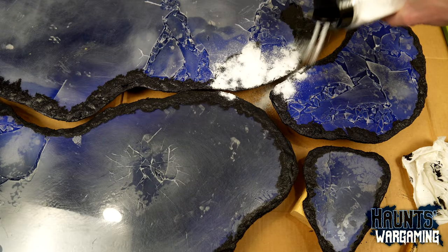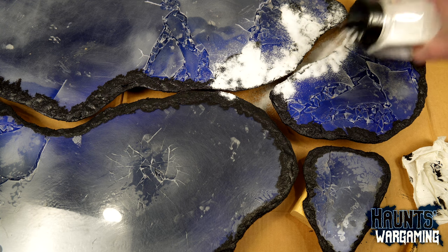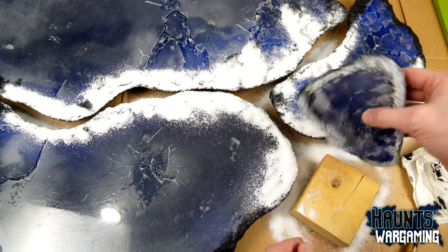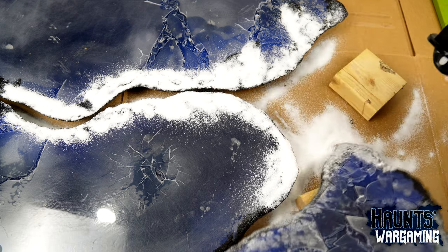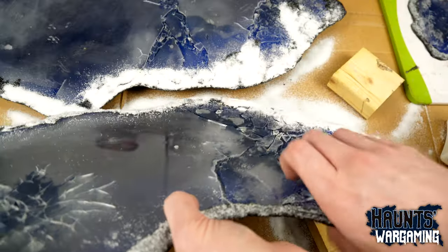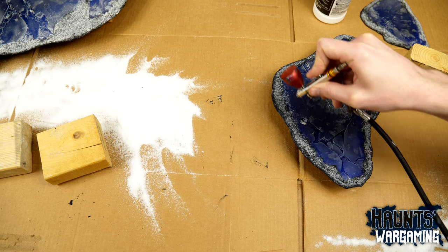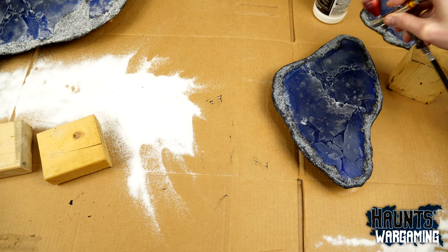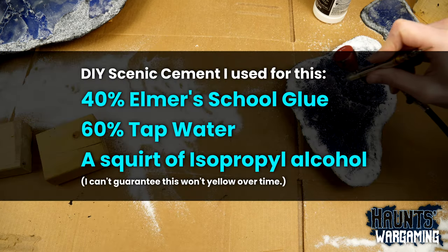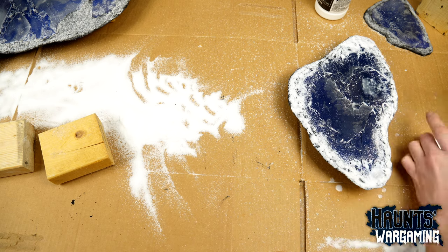I've never applied Woodland Scenics snow before so it was a bit of a learning process. I ended up applying the snow way too thick and had to use an entire bottle of scenic cement to cement it in place. If I did this again I would build up the border more with sand, give it a dry brushing with white paint, let that fully dry, and then apply a thin layer of snow as a topper. I am happy with how mine came out but the process could definitely have been smoother — Woodland Scenics snow is better applied in thin layers. Because I put the snow on so thick I used up a whole bottle of scenic cement, so I just mixed up my own, which is really cheap and easy to make. If you take anything away from this video it's to make your own scenic cement — I'll put the recipe on screen. I ended up spraying about four or five coats of scenic cement.